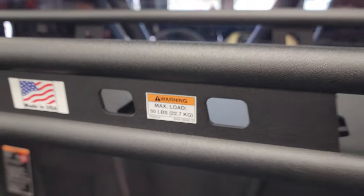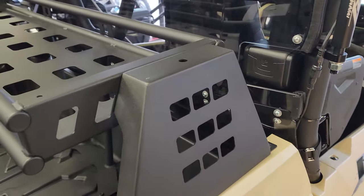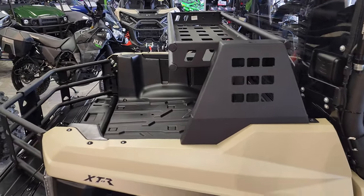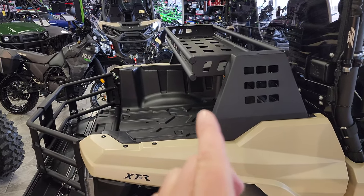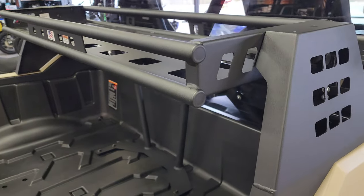We all know that 50-pound rating is going to be very underrated. Again, another flag mount on that side. You are able to use the cargo box as long as you mount it in the rear position — if you put it in the front, it's not going to work.